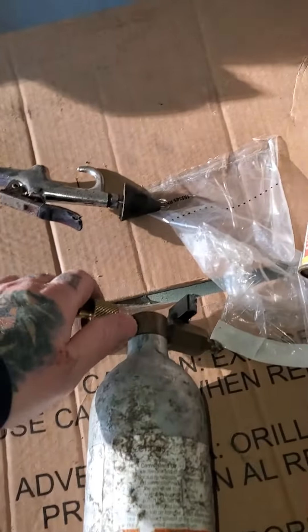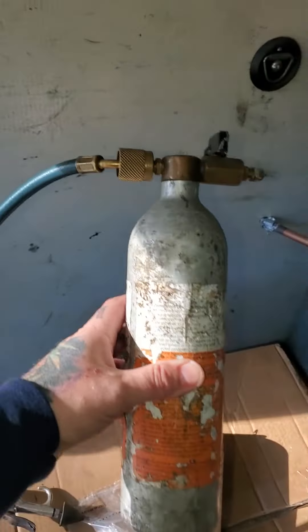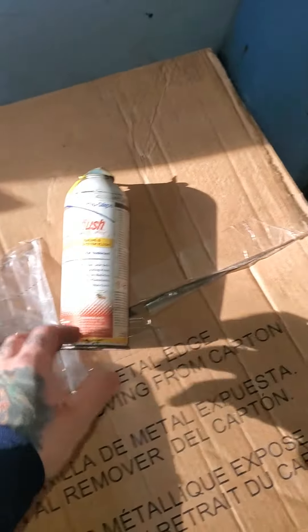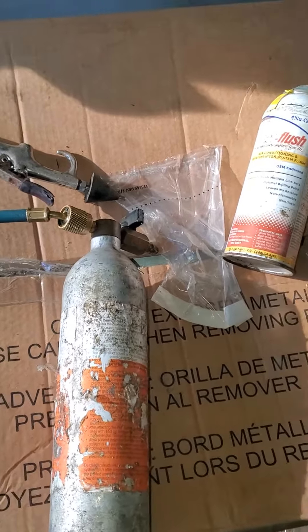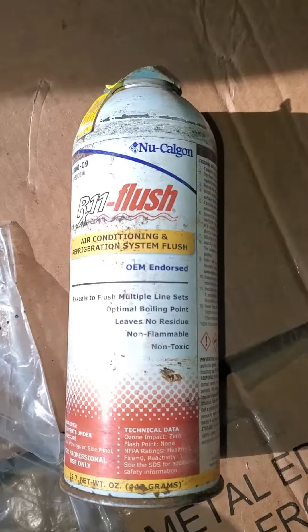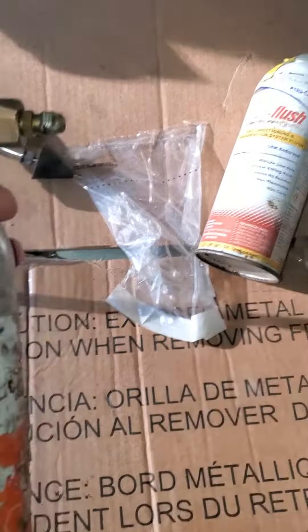I think it might be simpler than I thought, being an HVAC guy. This right here is a kit we use to flush line sets. We use a chemical — I don't know exactly what it is — to flush old line sets that have the old refrigerant R22 and prepare them for the new 410A. It basically uses what I consider to be fancy brake clean, and it's liquid.